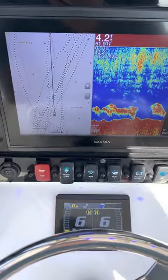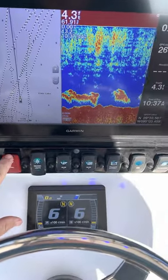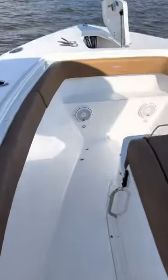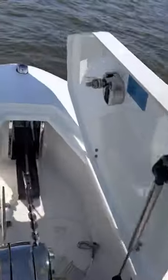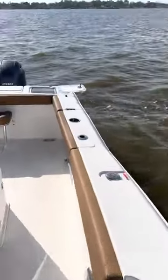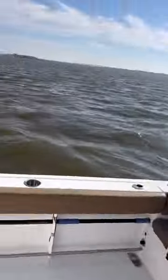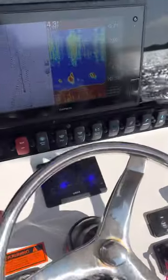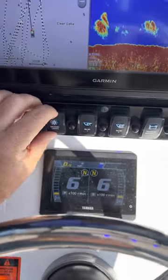Switch panel here — everything's labeled as to what it does. You got a horn. Nav lights: when you push it up, it's going to be your running lights, which will be your red and green up around the back, and then your anchor light on top of the T-top. That's a two-way switch, so the middle is off, down is anchor light only.